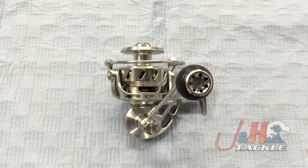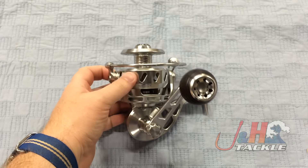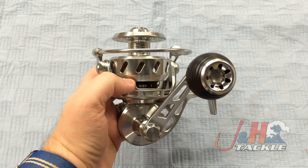Hey, it's Josh over J&H. Today we're taking a look at the Vanstall VR175 spinning reel. This is a great series from Vanstall. Guys have been fishing it for at least the past six months as of me making this video, and the results have been great.